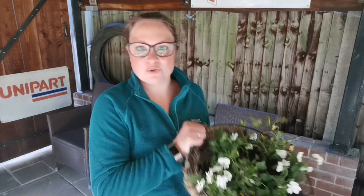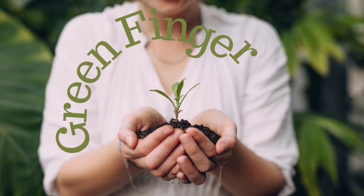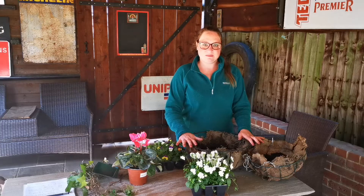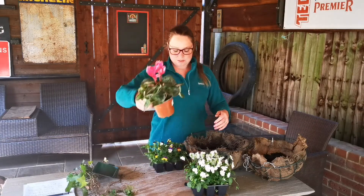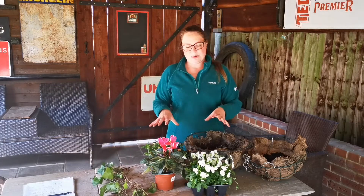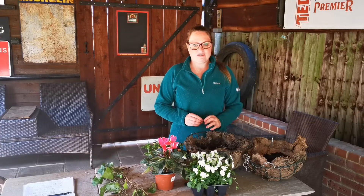Today I'm going to be showing you how to plant up these two beautiful winter hanging baskets, only containing three plants — very simple and easy to put together. I've got violas in various shades, a cyclamen, and some ivy. That's all the plants I'm going to include — very simple, dead easy — just to bring a bit of colour into the garden over winter.